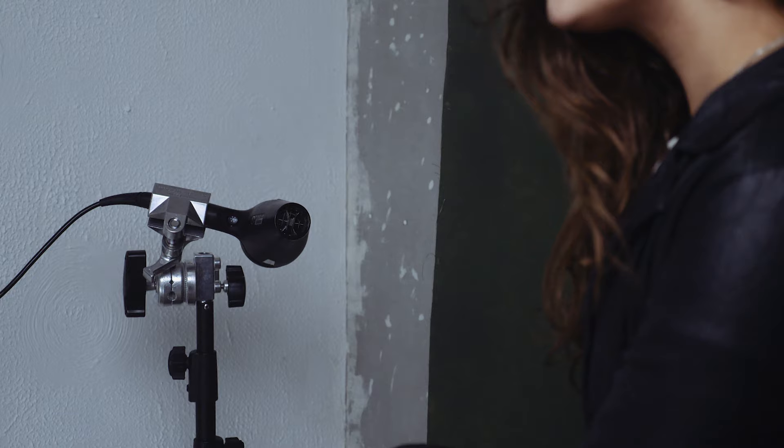Another pro tip you can use is simply just a hairdryer to add a little bit of movement to your model's hair. Rather than paying out for a big wind machine where even on the lowest setting it's going to be blowing too much, just use something as simple as a hairdryer. And it also looks pretty cool for your behind the scenes video if you are shooting in slow motion.